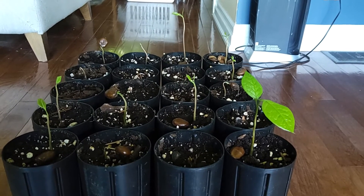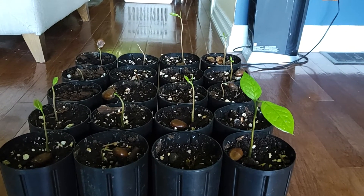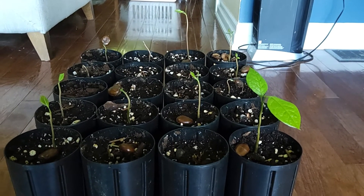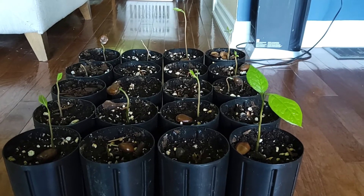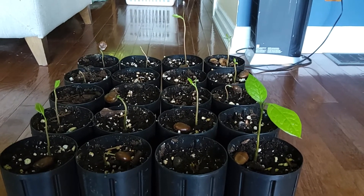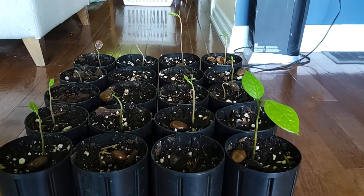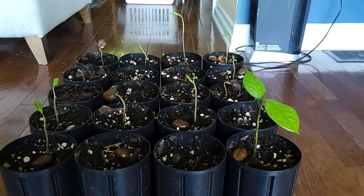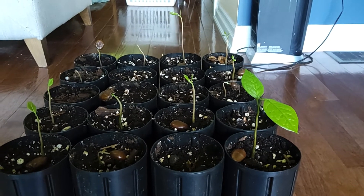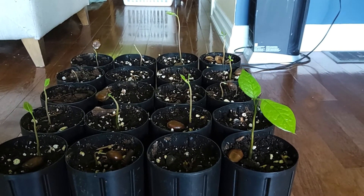The botanical name of the pawpaw is Asimina triloba. It has a very tropical feel to it, and the fruit is a really impressive part of it. It's native from southern Ontario all the way down to northern Florida and probably west to the Texas area.